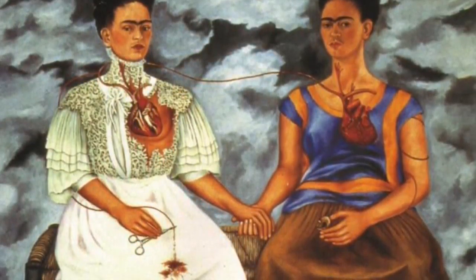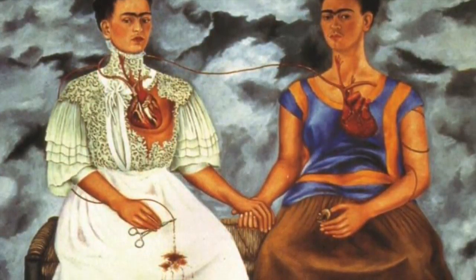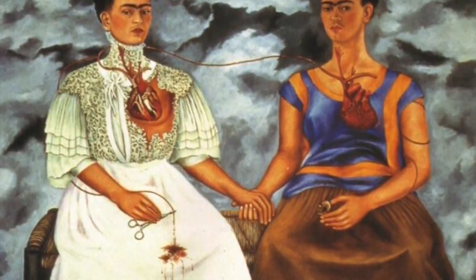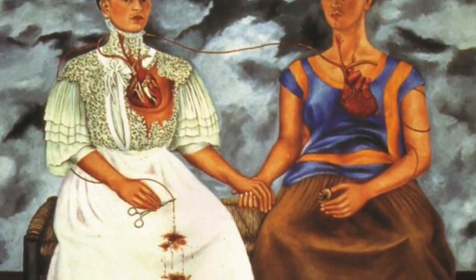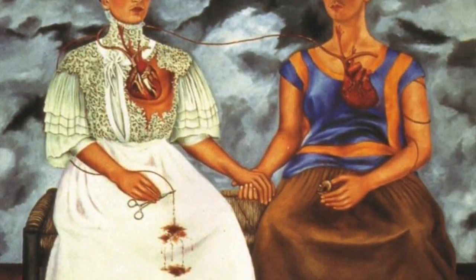In this one, I will be creating it out of clay. In The Two Fridas, you can see that both the Fridas are connected by a broken heart. The veins are wrapped around each of them, connecting the two.